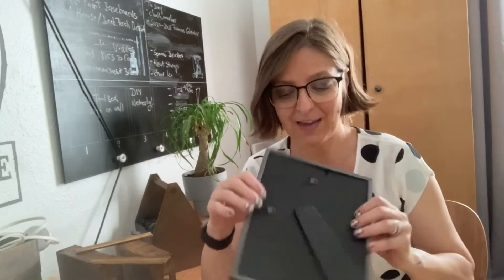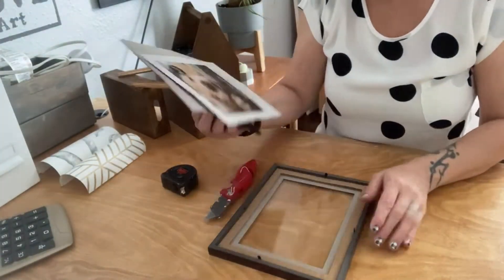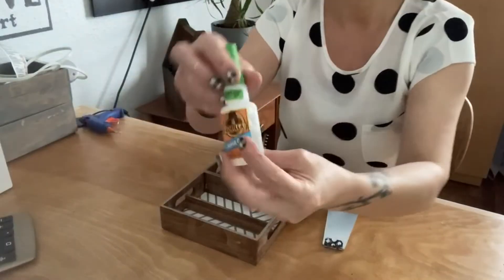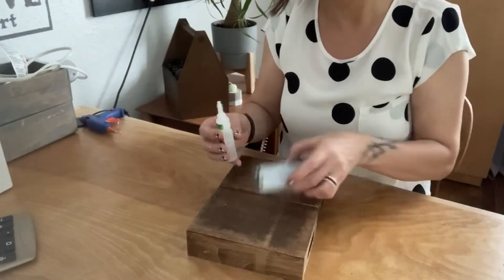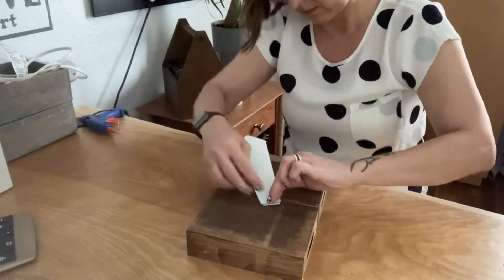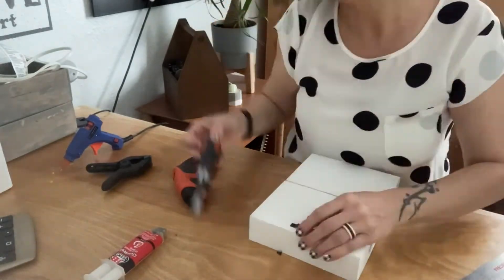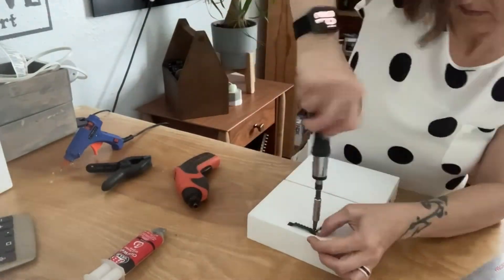Then take the back out of your picture frame and glue it onto the back of your trays all the way to the bottom. I decided I didn't need the entire back, so I removed the stand portion and just used the stand. For my second stand I decided to use a picture hanger so I can hang it on the wall.